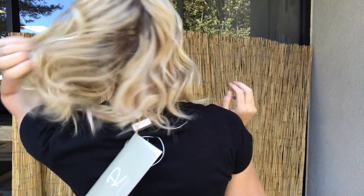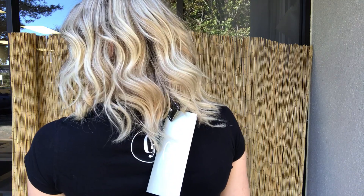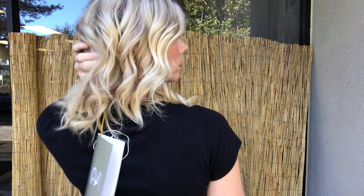Looks like I have her on a little crooked. This wig has open wefting through the back and ear tabs and adjustable straps. It's got a real soft rooting.